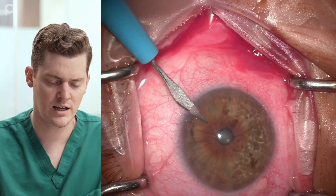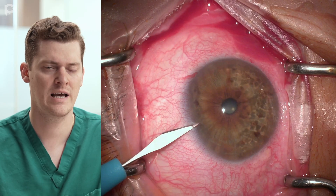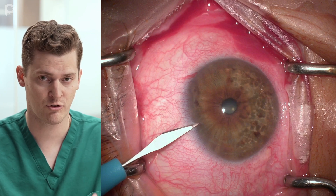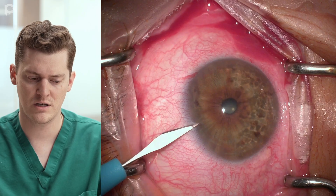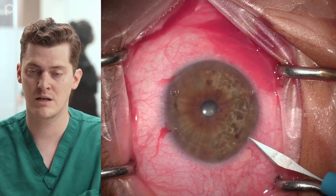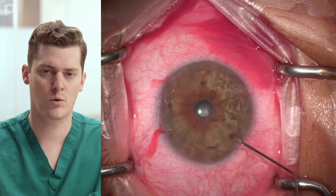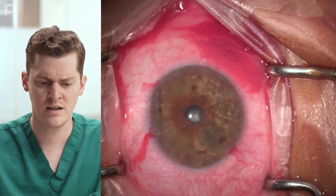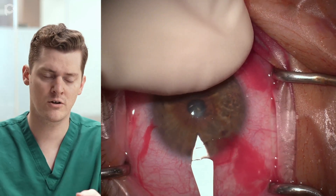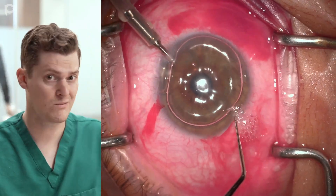First I'm making my incisions. When I was first getting started I was doing them a little bit haphazardly, but now I'm doing them very intentionally with a certain size in mind. That first paracentesis used supranasally for the AC maintainer I want to be a little bit shorter and not quite as wide as the incisions closer to where I'm using manipulation with the reverse Sinski hook later. That gives me a better seal so there's no bubbling or wound leak. After making those paracenteses, I put a little lidocaine in for further anesthesia, using my finger as a backstop instead of a second instrument.